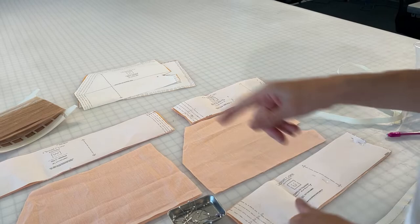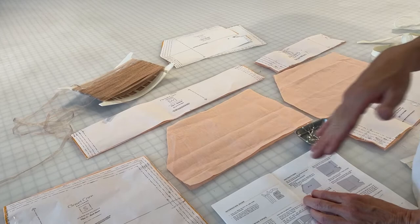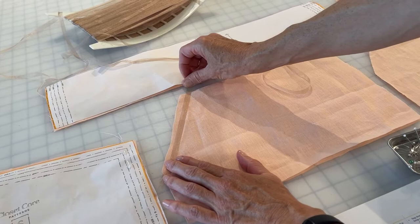In the instructions right here, it shows that on the pocket edge they have you interface that. I think that's a really finicky place to interface. The reason they're having you interface is that this is on a complete bias — so sometimes when you sew it, it's going to stretch, and also when you put your hand in and out of that pocket it could stretch. Instead of doing interfacing, I'm going to put this — it's like a really fine horsehair tape. You could put a little strip of fabric in there. This would go on the 5/8 inch seam line as I sew it.